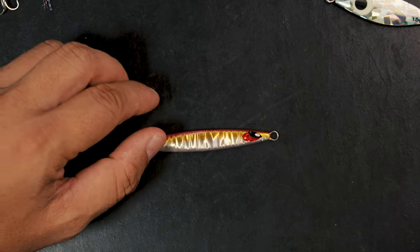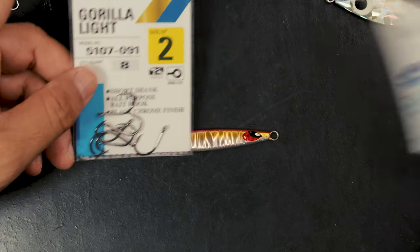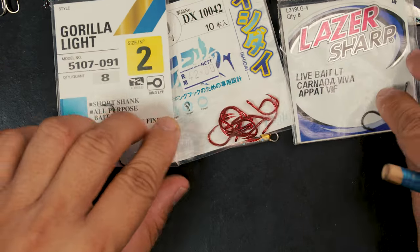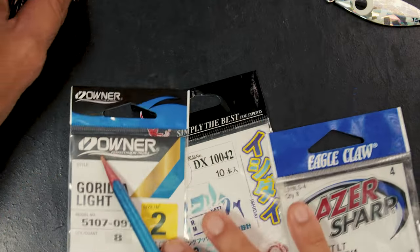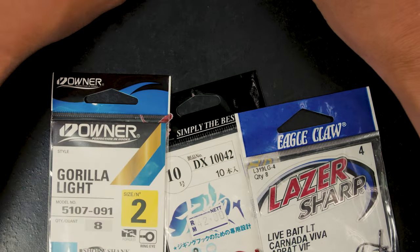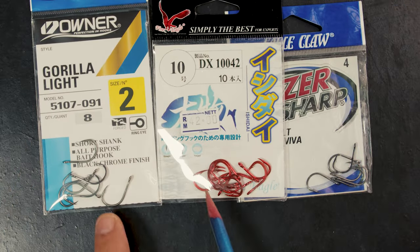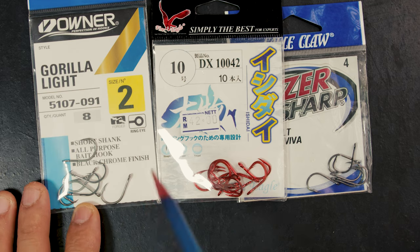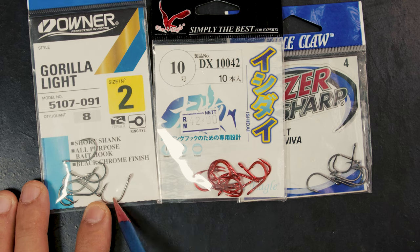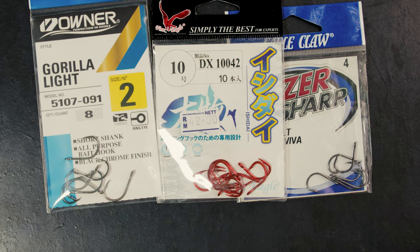The best solution I've found is to actually make your own — you can customize the length and the hooks you use. In a previous video I showed these hooks, and in this video I want to expand on that. There are better ones you can find out there. These are really small hooks designed for big fish — they're sharp, they're tough, and they won't open.